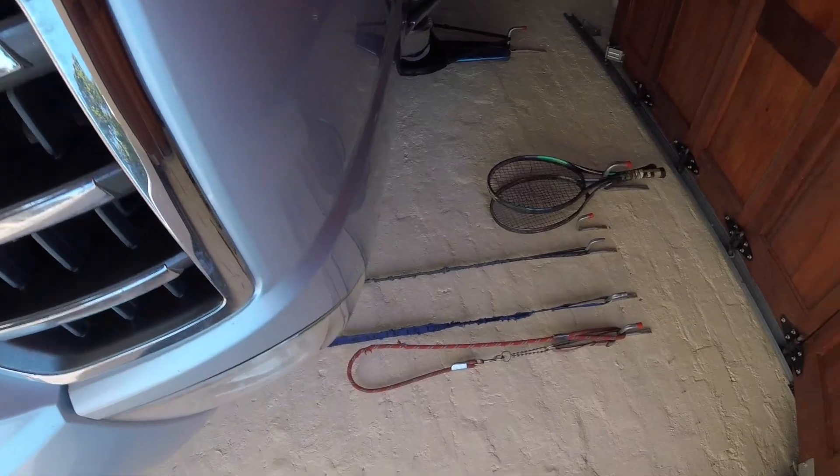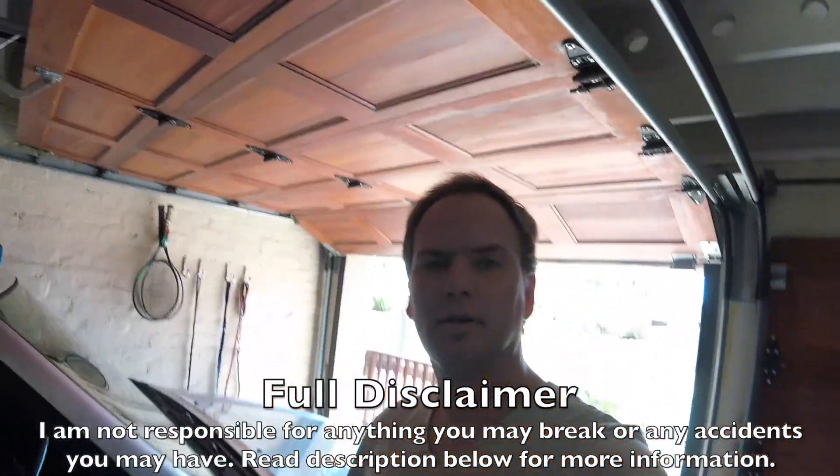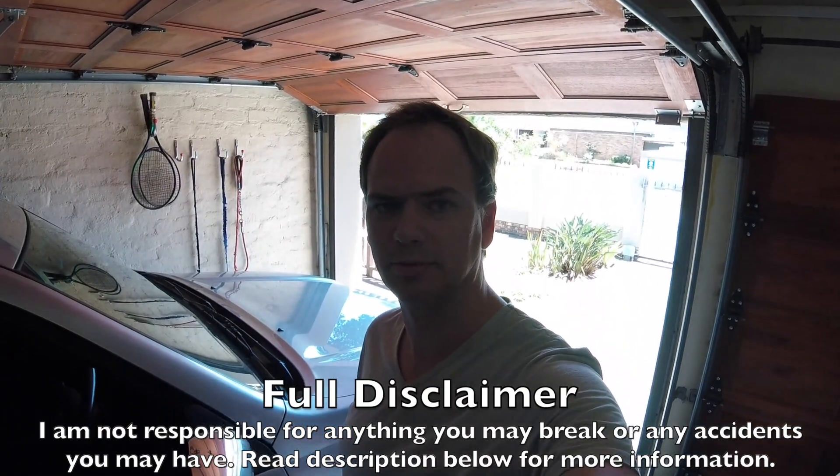Hello YouTube. If you have a Prada 120 and you want to disable the traction control, this is how. Full disclaimer, I'm not responsible for anything stupid that you do.